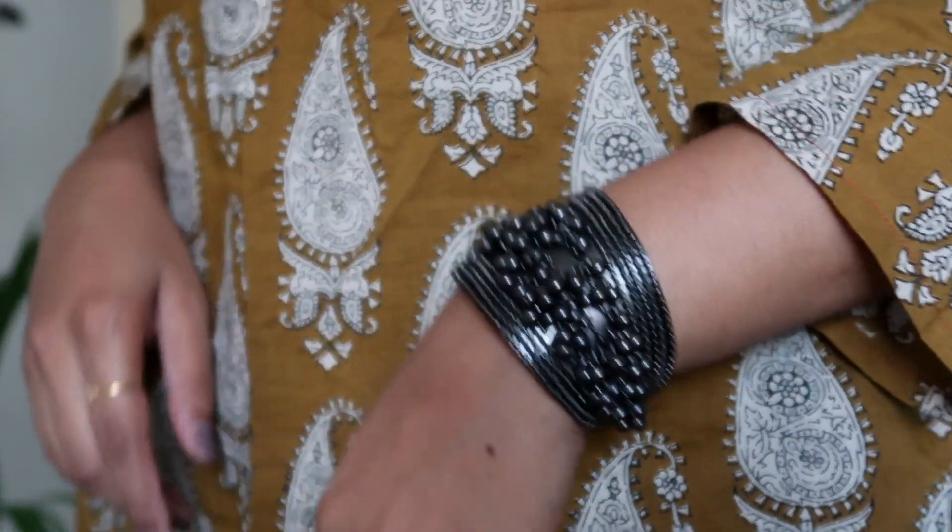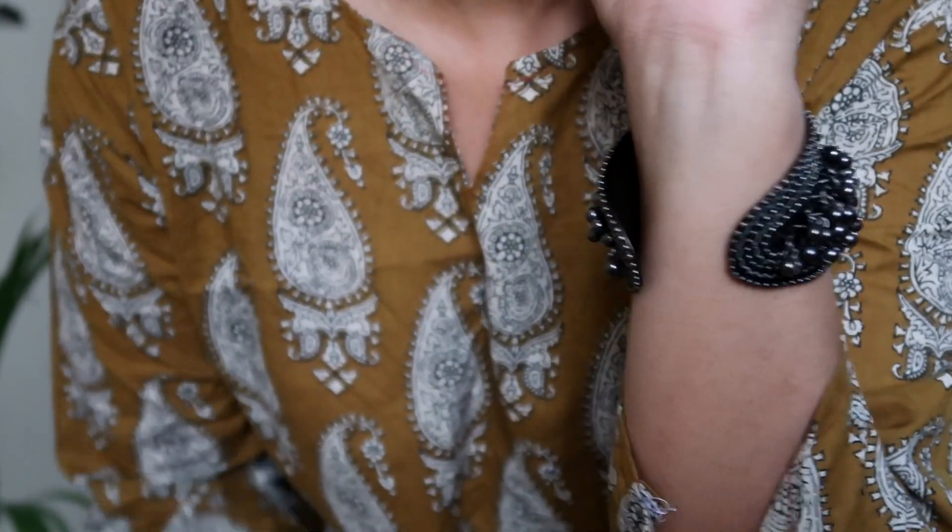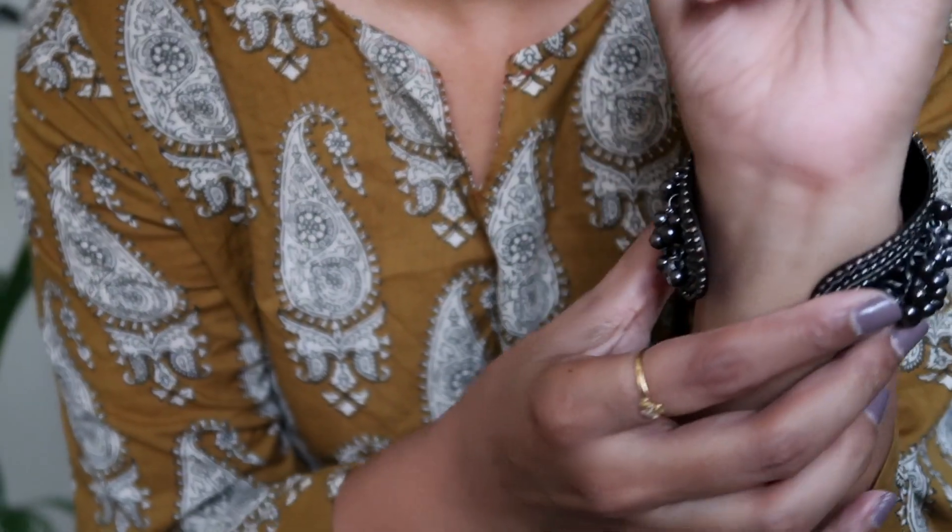Janpath Street Market has a vibrant collection of oxidized jewelry. I got an oxidized handcuff and a choker for myself — this is going to be so useful.